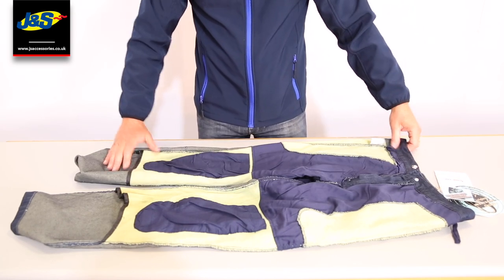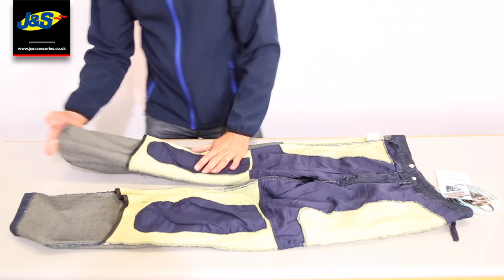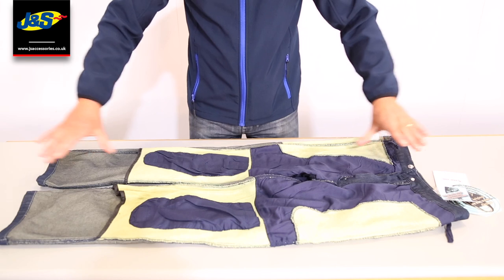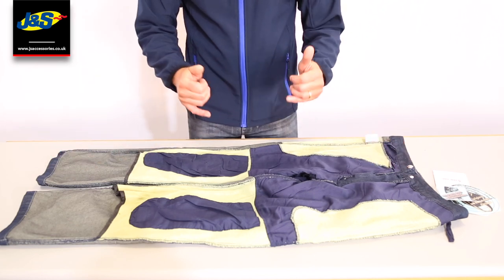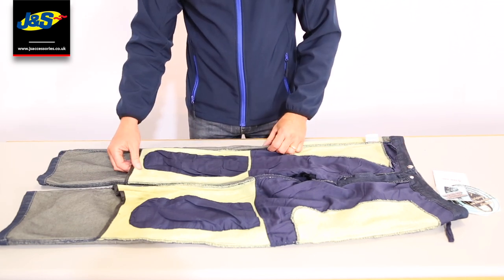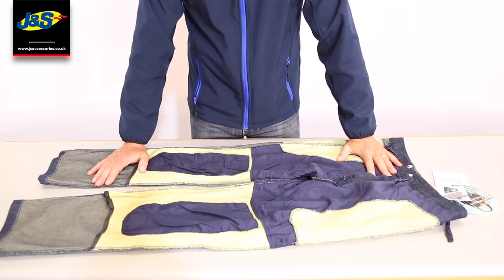The Kevlar matting pretty much covers all those areas as I said before, so for protection it's a great jean. It's a straight cut, so it's not a skinny jean and it's not a great big baggy jean either — it's just a nice straight cut. It fits really well. We've got a full size range. Get yourselves down to GNS Accessories, and if this one doesn't tickle your fancy, we've got hundreds of others that probably will.